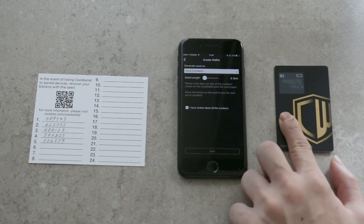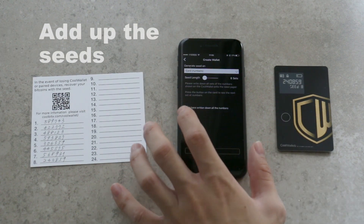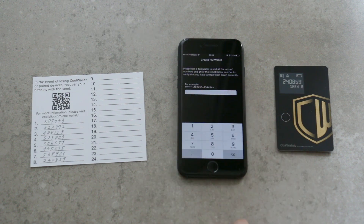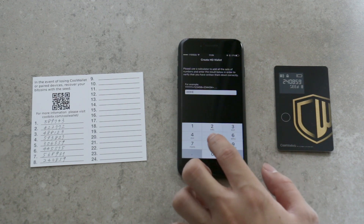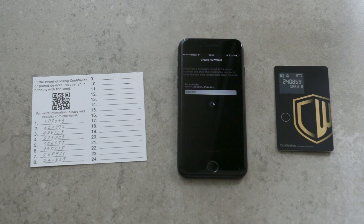After writing down all the numbers, tap on "I have written down all the numbers," then tap next. Add up all the sets of numbers. It's very important to not make any digital backups. Store these cards at a safe place. This card will be used to recover your wallet in the event of losing your CoolWallet or mobile device. Enter the sum of the number sets into the app.